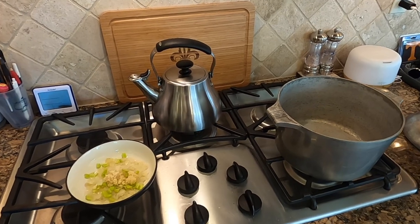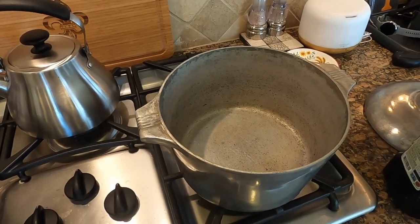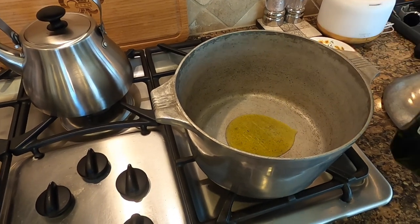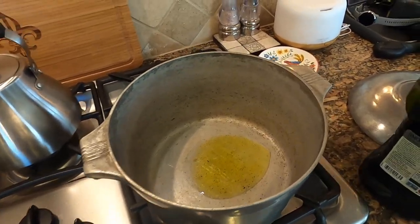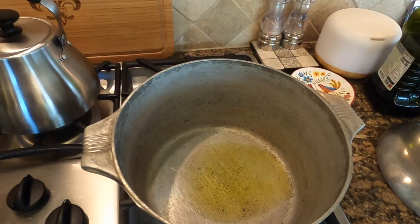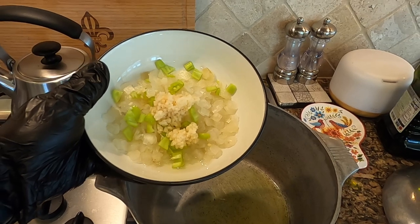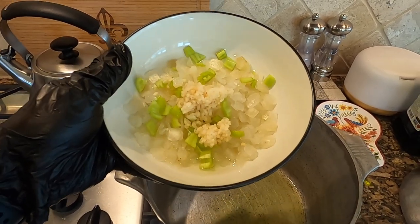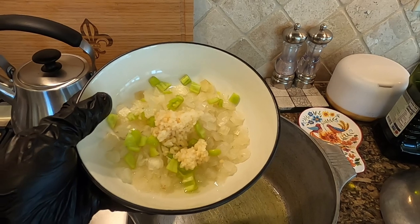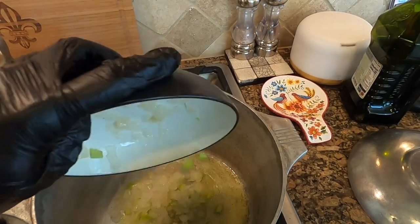I have this Magnalite pot on medium to high heat and I'm going to put a touch of olive oil in it — I didn't really measure that. Here I have an onion diced along with a gypsy pepper, which is a sweet pepper. You can use a jalapeño if you want spice. I also have two cloves of garlic that are minced and I'm going to dump that in.